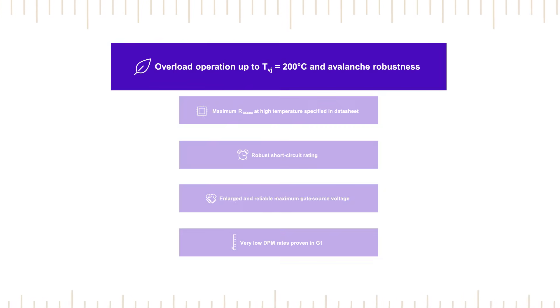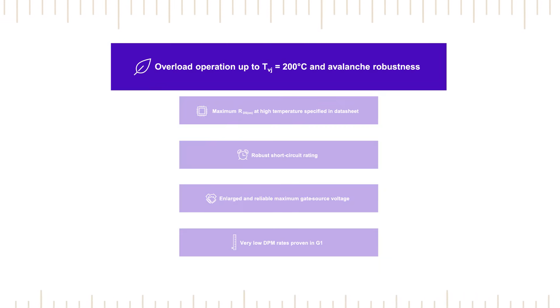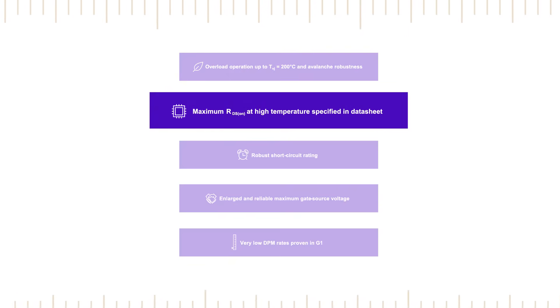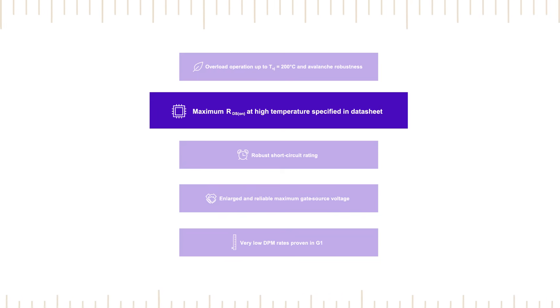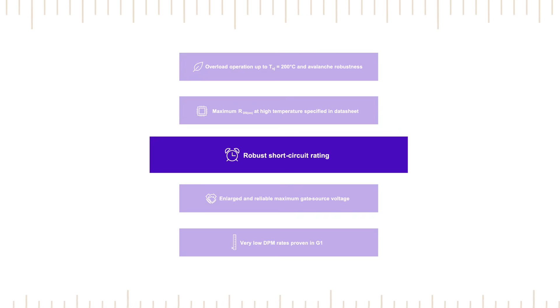G2 devices can operate with a virtual junction temperature of 200 degrees Celsius and have avalanche robustness for improved handling of overload events. Infineon specifies the maximum RDS on at 150 degrees, allowing the devices to be fully utilized without additional margins.